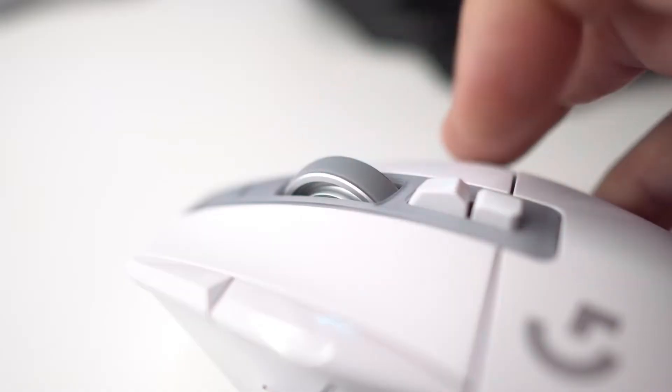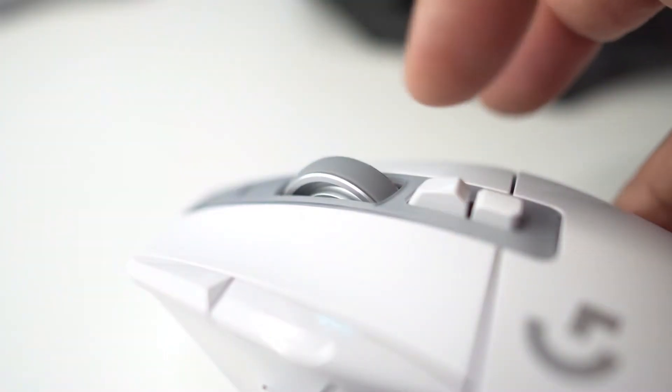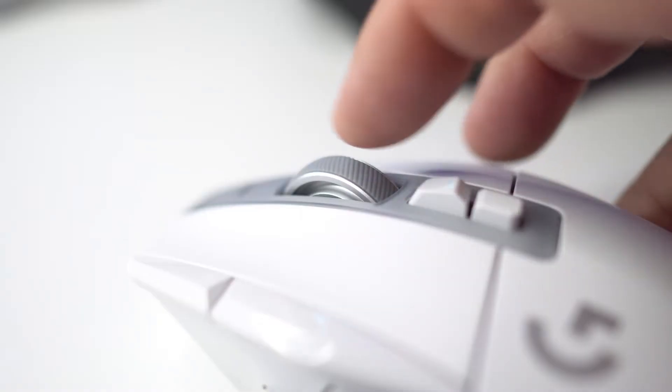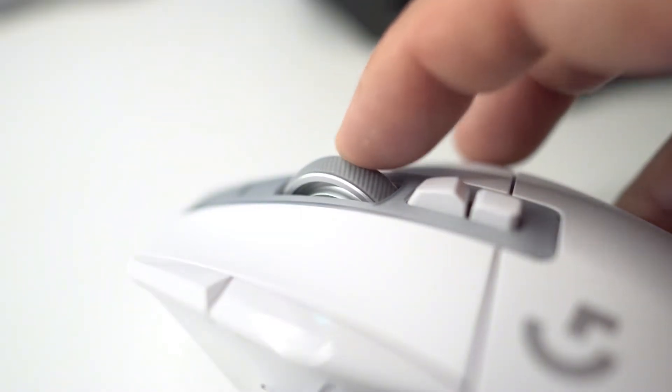Moving over to the scroll wheel, an interesting and welcome design decision is a dual mode scroll wheel. The first mode is free spin — this allows the mouse wheel to spin seamlessly without any clicking. In my testing this mode was incredibly smooth and worked best for productivity and casual use, especially when scrolling through long documents, web pages, or zooming in on images.